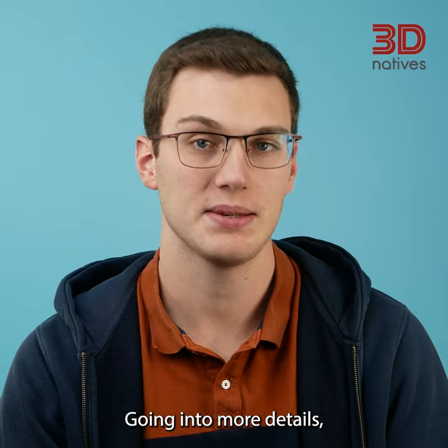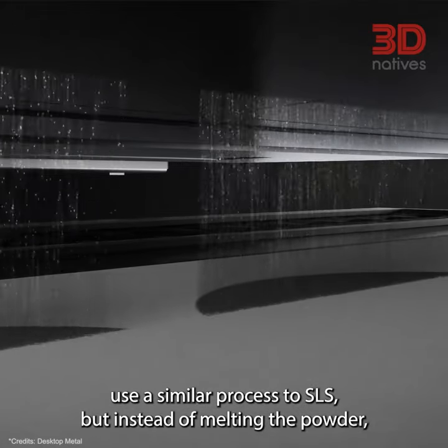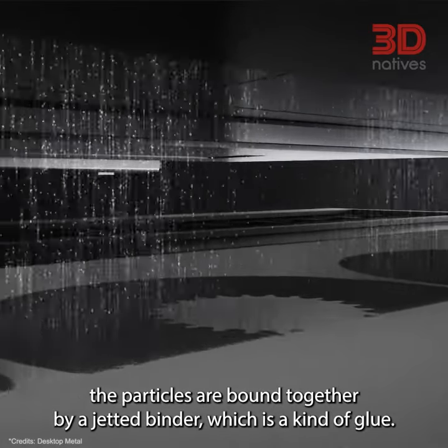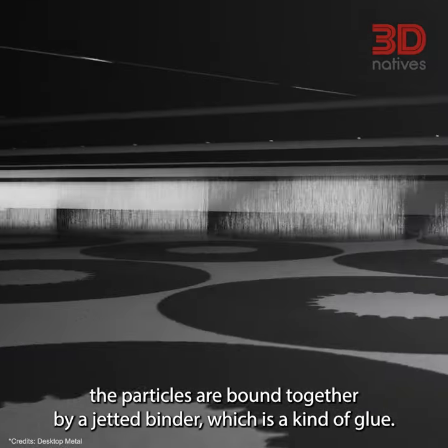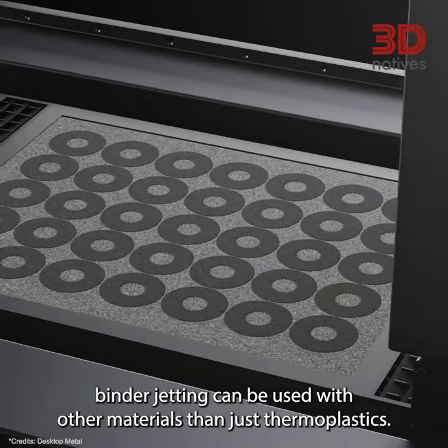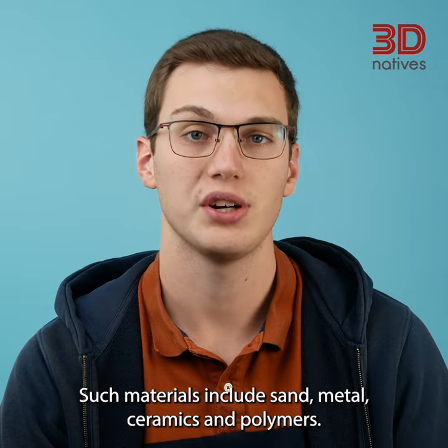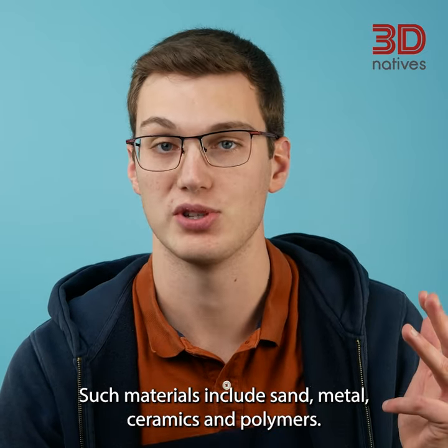Binder jetting machines use a similar process to SLS, but instead of melting the powder, the particles are bound together by a jetted binder, which is a kind of glue. Because the powder isn't melted during the printing process, binder jetting can be used with other materials than just thermoplastics, such as sand, metals, ceramics, and polymers.